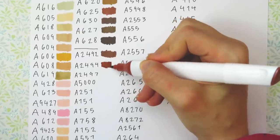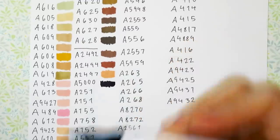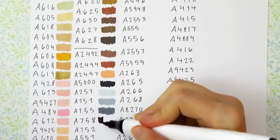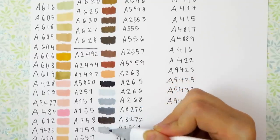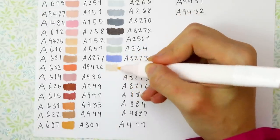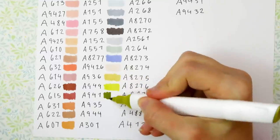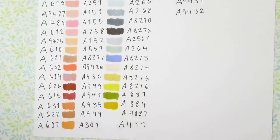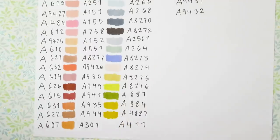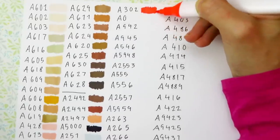Next we have the 60-set of markers. In this set you get: hazelnut brown, sienna brown, apricot, noir, glacier blue, cloudy gray, koala gray, dark chocolate brown, fog gray, sage green, periwinkle, pale peach, jasmine yellow, tuscan sun, green tea, bumble bee yellow, sunflower yellow, neon yellow, neon pink, a colorless blender, olive green, sapphire yellow, apple green, lime green, jungle green, forest green, and cactus green.